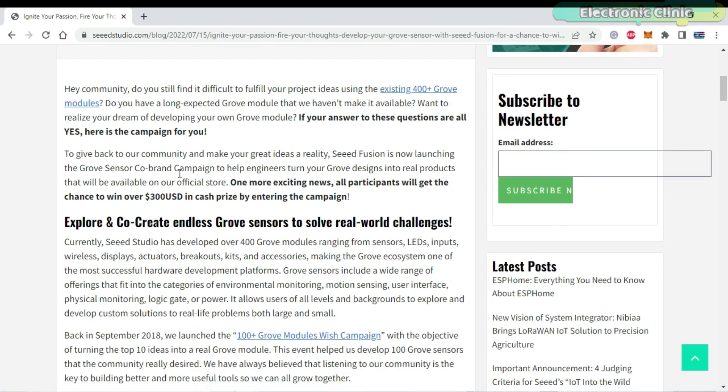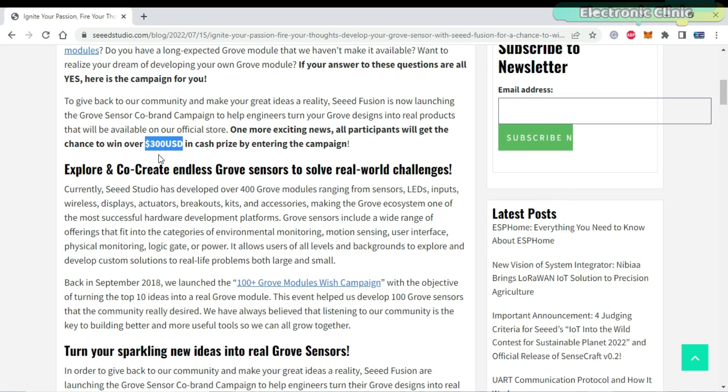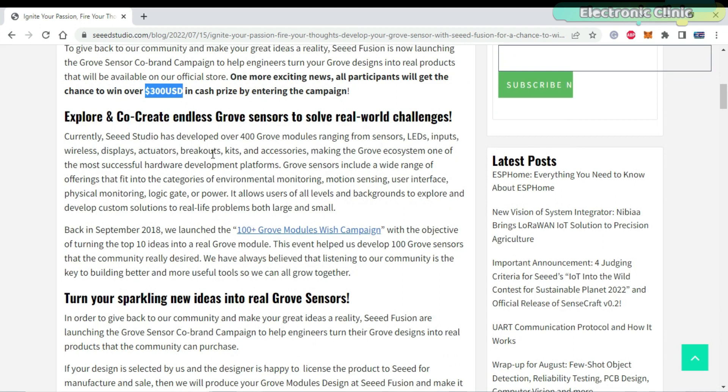The exciting news is all the participants will get a chance to win over $300 USD in cash prize — obviously, if you successfully design and submit the Grove module to Seeed Studio.